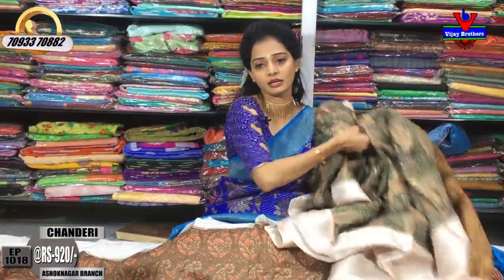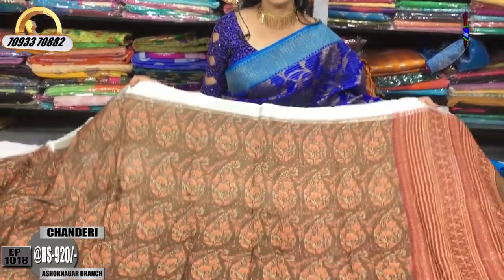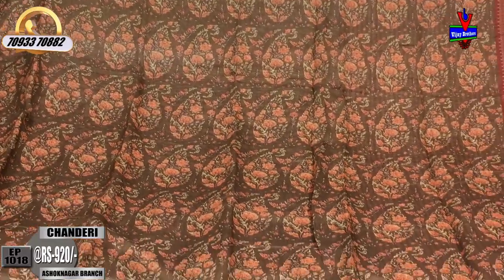Now, I have a Chikadpalli, Ashoknagar crossroads, and Vijay Brothers. Now I have to choose the sunnety. This is also available — 920 rupees. This is the chocolate base, mango design — the Hikadpalli.